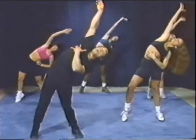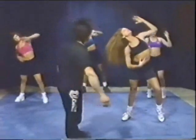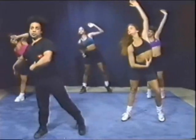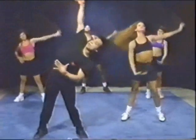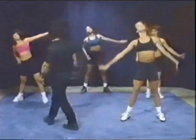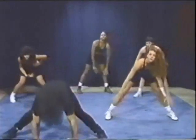And go, and reach, and again, and reach, and reach, and go to twist, and go, and again and reach, reach, go one more, and hold it.